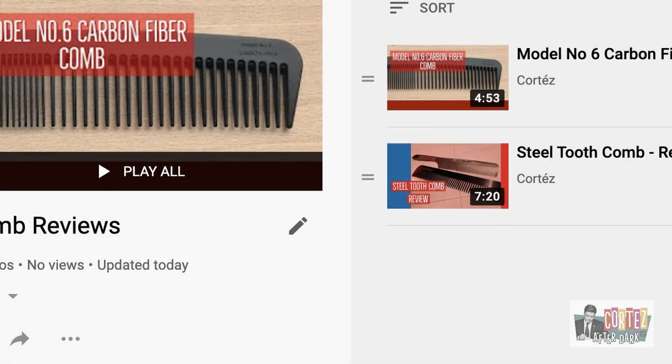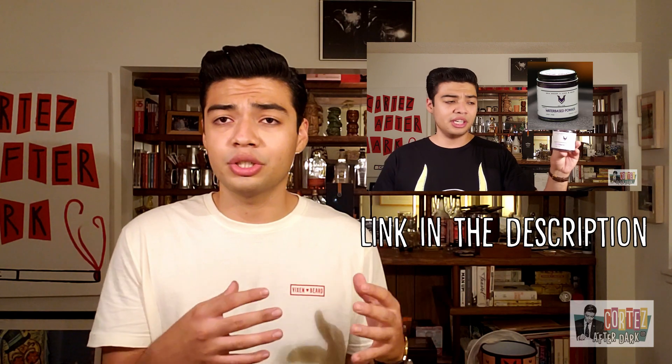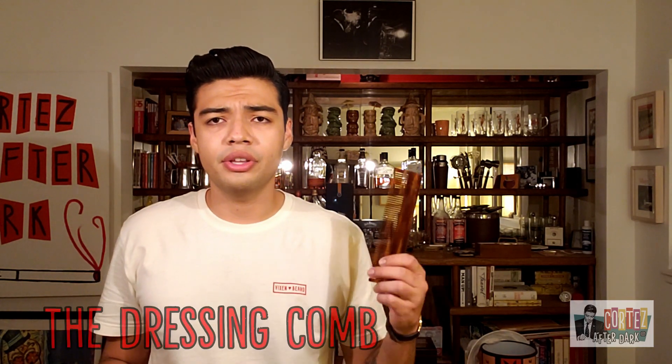Hey, what is up guys, Cortez here. Today I'm going to be discussing hairstyling accessories — something I don't talk about too often. I've done a couple of reviews so far, so I'll make sure to have a playlist on my channel for you to check out. Today's hairstyling accessories are made by Bixen and Beard — a brand I've brought up quite a few times — and we're going to look at the combs they produce.